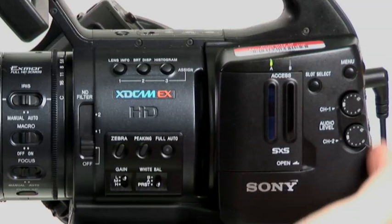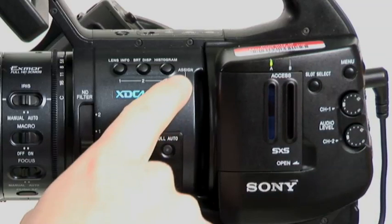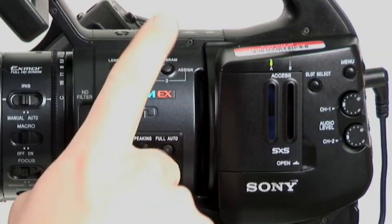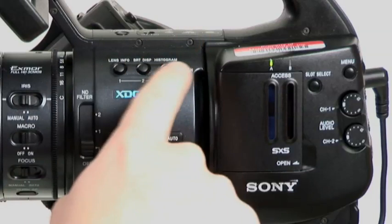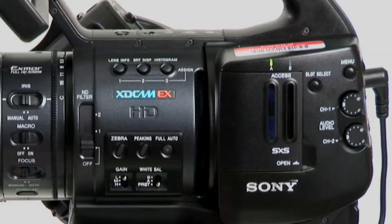You can just switch them back and forth. Here are your menu buttons and your audio levels. These are assigned buttons, but they're marked histogram, bright display, and lens info. These will turn on all this stuff on your screen.